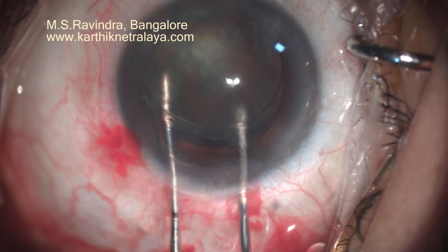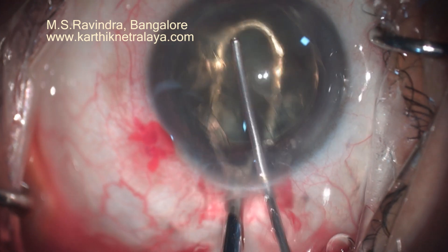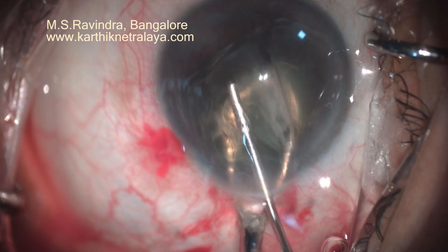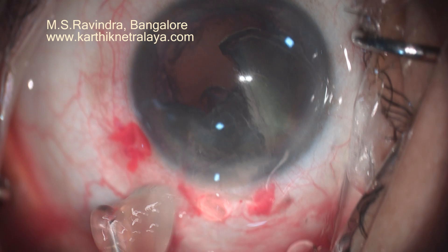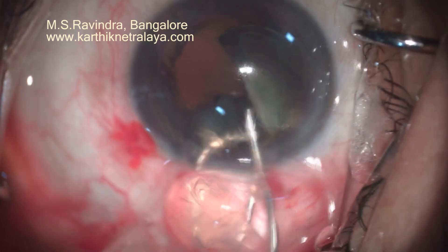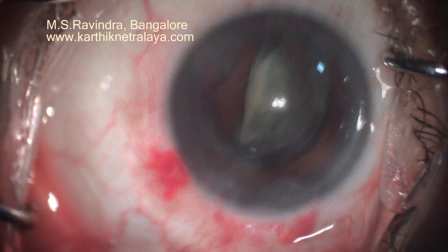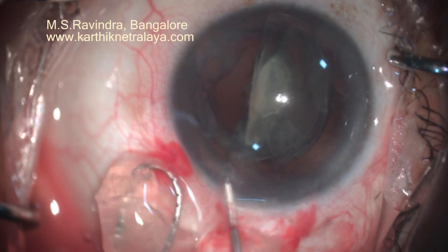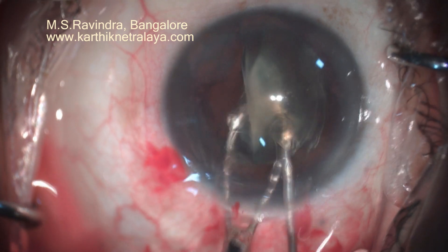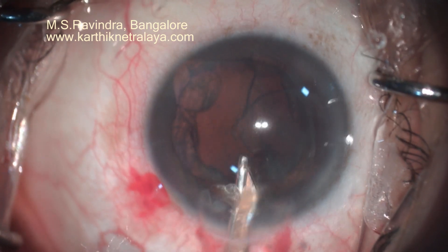The nucleus is gently rotated into the anterior chamber. It is bisected and each heminucleus is removed from the eye using a 25-gauge cannula, which continuously injects viscoelastic to separate the moving nucleus from the endothelium, supported by a mini-wire vectus. The other half is similarly removed. Pieces of the epinucleus can be visco-expressed.